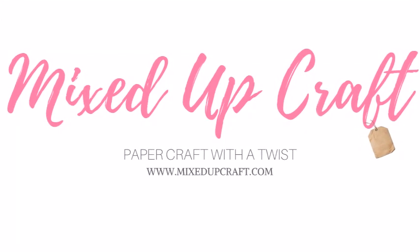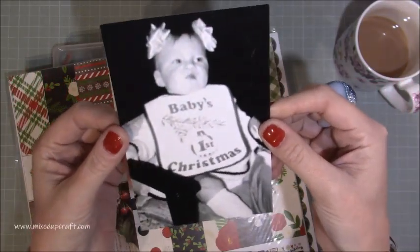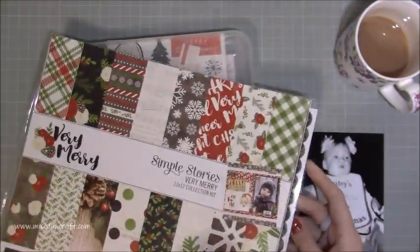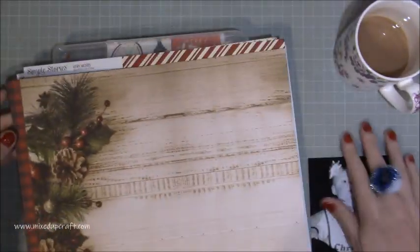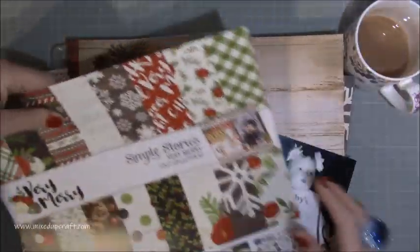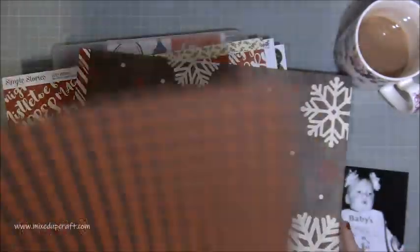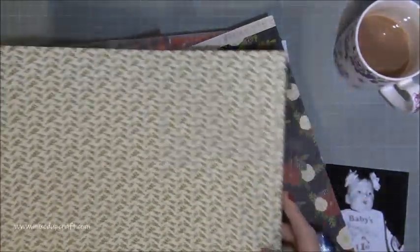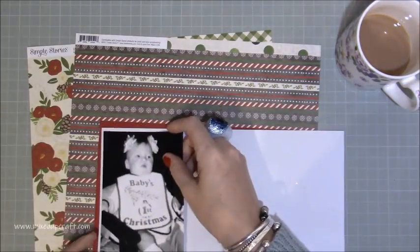Hi everybody, it's Sam at Mixed Up Craft, thank you for watching. This week's scrapbook layout is one of me as a baby - this was my first Christmas, so I was almost one. It was a funny Christmas apparently, because my parents thought it was highly entertaining to stick big wrapping bows on my head. I had one of those lovely bibs that said 'Baby's First Christmas.' The reason I'm so miserable in this picture is my mum was feeding me Christmas dinner - baby version - and I just didn't like it, particularly sprouts. I can't stand them even today.